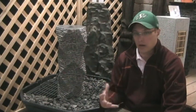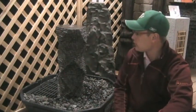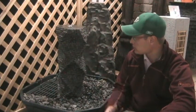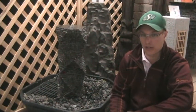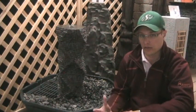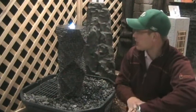We just started up the bubbler, got the water going — sounds great, looks good on the feature, really darkens up the column nicely. Now we're going to show you with the light on to really show you how the light sets this feature apart.